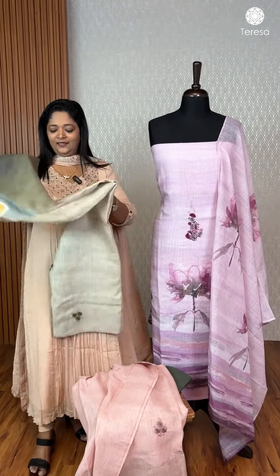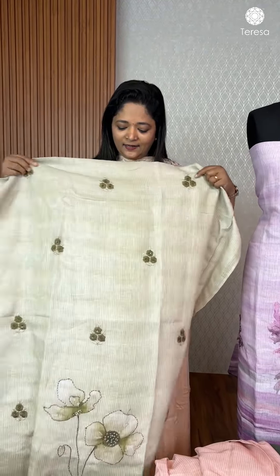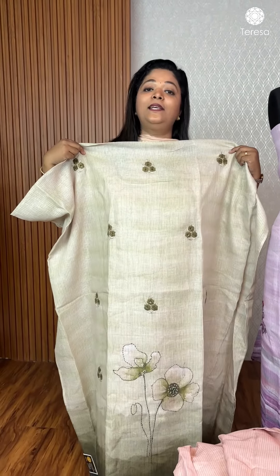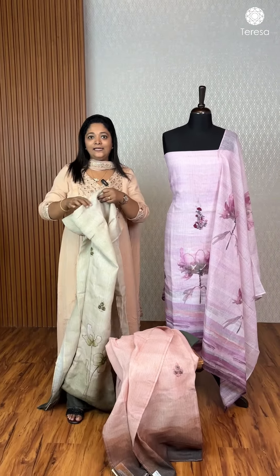This is a light green to bottle green combo. This is a work plus hand embroidery. This is a piece in a 2300 hour range.